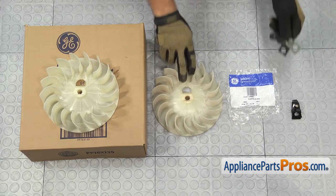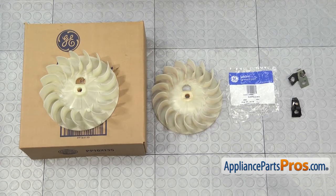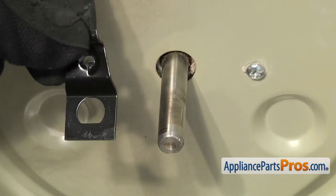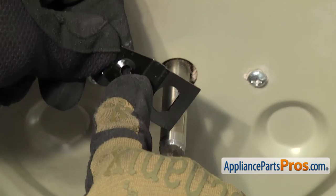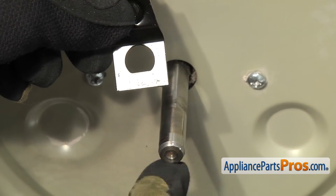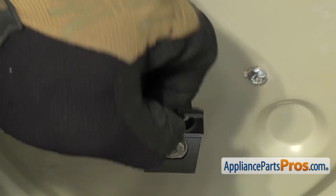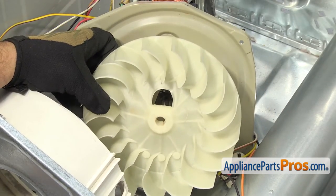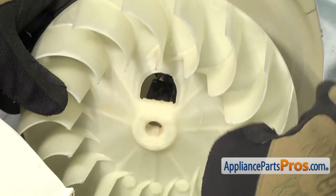Here's the old blower wheel and clamp and screw kit next to the new ones. If you don't already have these, you can get them at AppliancePartsPros.com. To put the clamp back on, we're going to put the back half on first — it's the one that has the cutout in the bracket. It's also D-shaped and we put the flat on the bottom. So we can slide the back half on. Then we can put the blower wheel on — same as the clamp, you want to make sure that the flat of the D is towards the bottom.